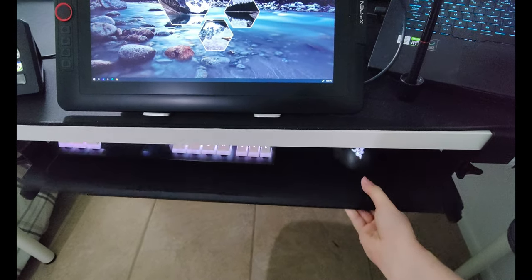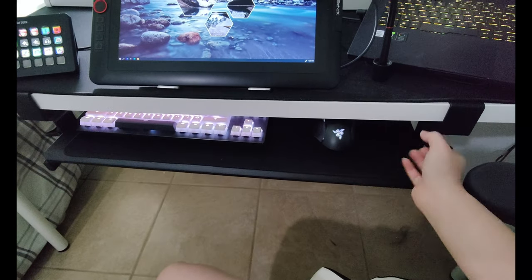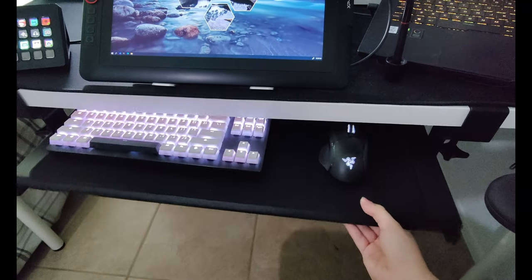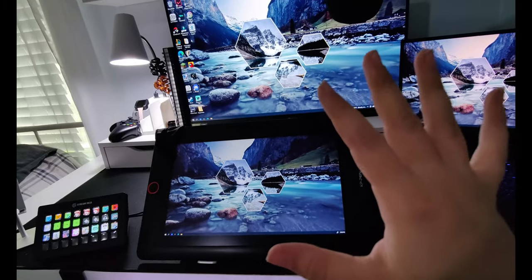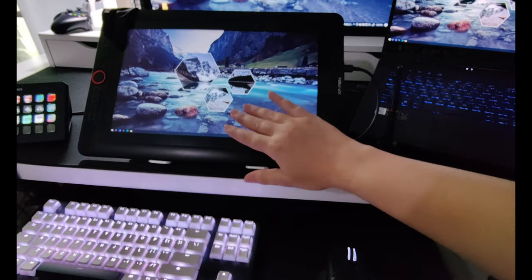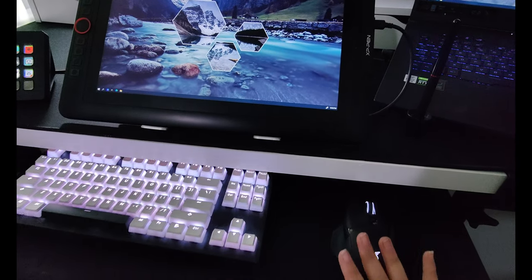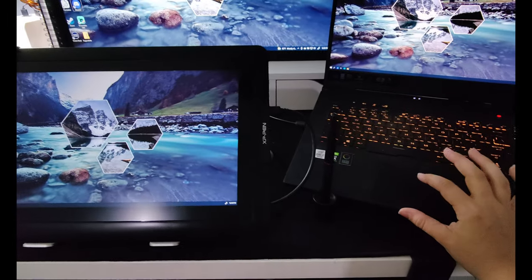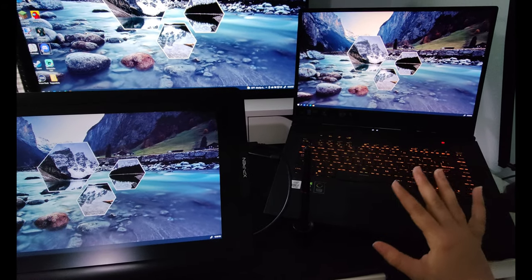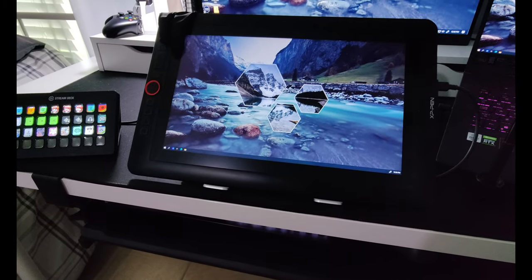I usually have this to pull in and out — it's the VIVO extender drawer I bought from Amazon. It just clamps to your desk; I didn't want to screw anything into the table. I pull it out when I'm not drawing, because previously having the tablet behind the keyboard was awkward. Now I can just tuck it in when I need the keyboard and mouse.